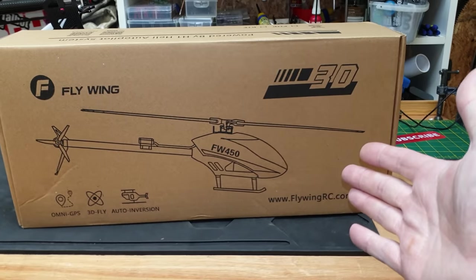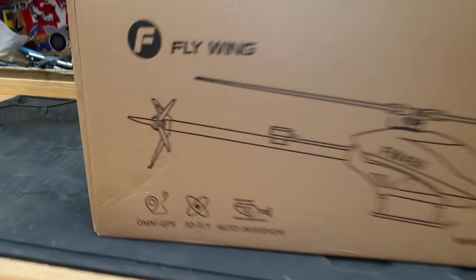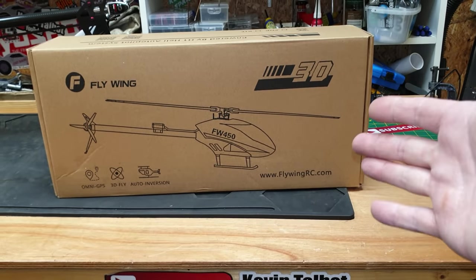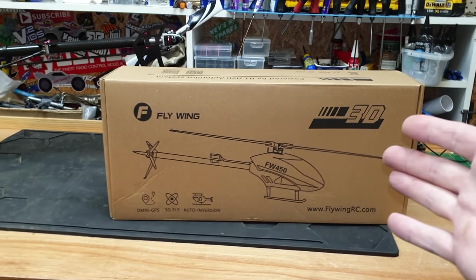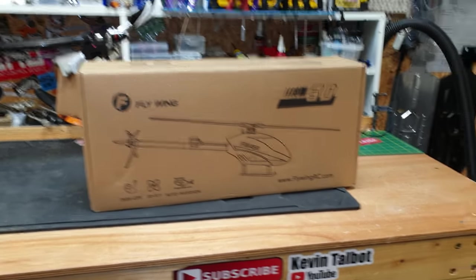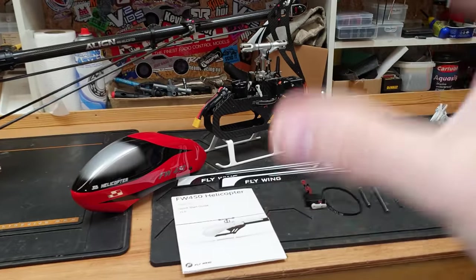This helicopter is supposed to be completely newbie friendly and a piece of cake to fly. It's got GPS and it can fly upside down automatically. In this video we're going to unbox it, put it together, see how easy it is to fly, and then give it to a complete newbie who's never flown before to see if they can fly it.